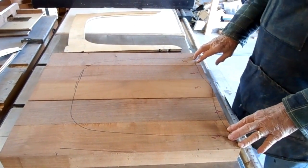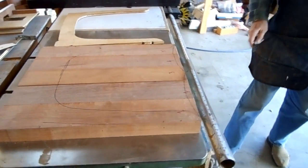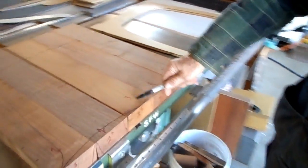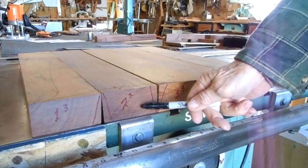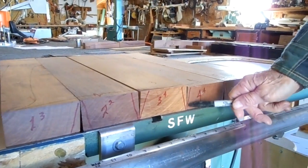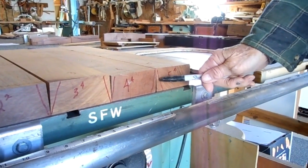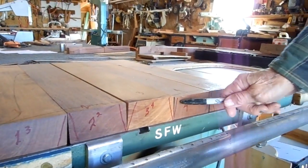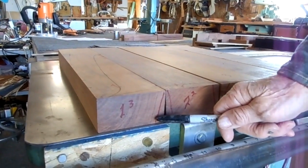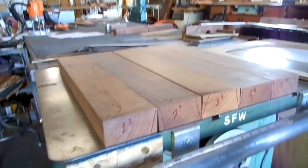Now, I'll show you on the front here how I mark the boards. Number 3 board is the center board. We've got a V on boards 2 and 3, a V on 3 and 4, an upside-down V on 4 and 5, and an upside-down V on 1 and 2. This is how we're going to taper the boards.